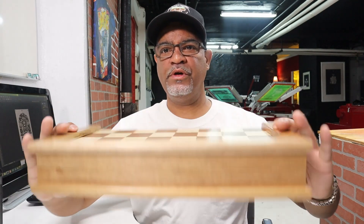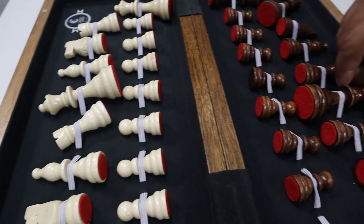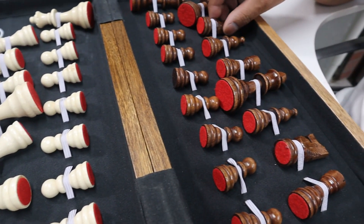Whoa, look what I got! Nice chess set. Look at this baby. Look at this wood. Beautiful. Open it up. Look at those handmade crafted pieces. Loving it.